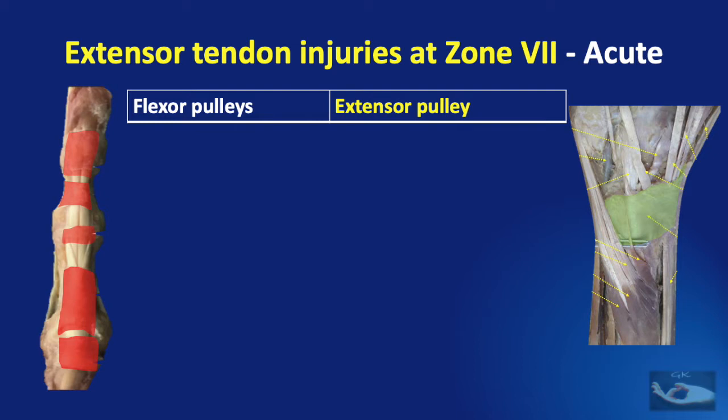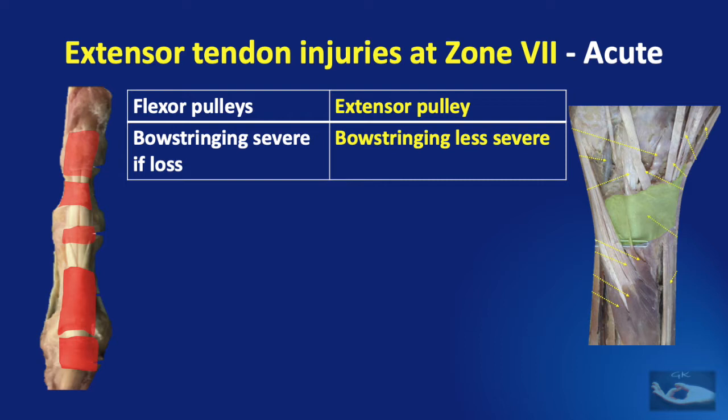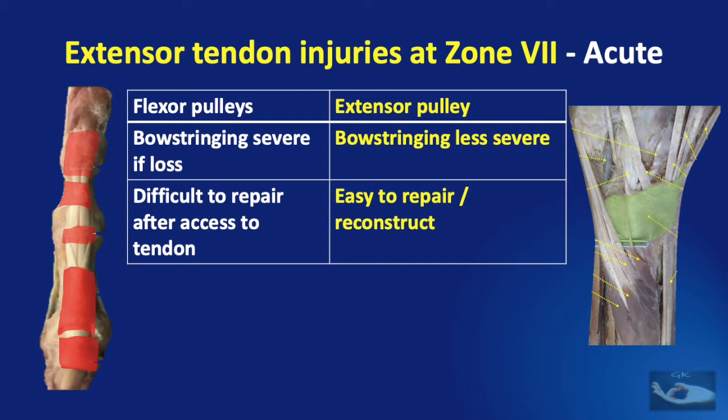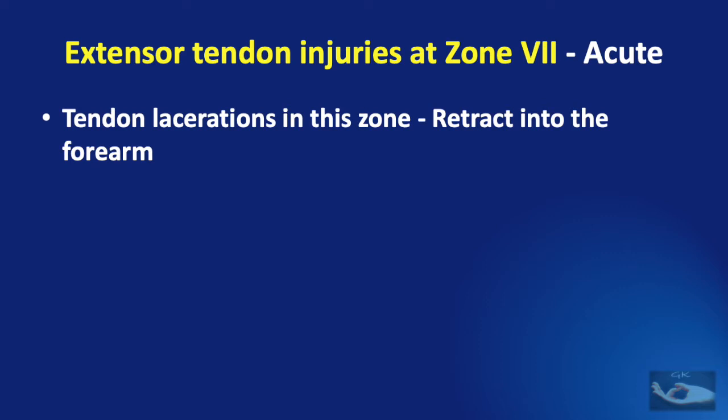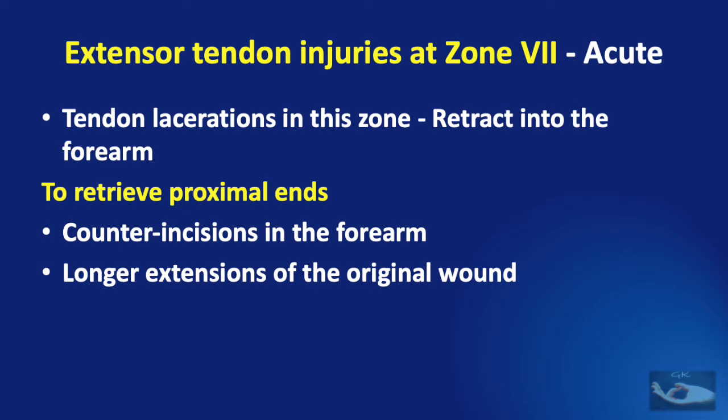Though the extensor retinaculum acts as an extensor pulley similar to flexor pulleys, they differ significantly. In flexor pulleys there is severe bowstringing with loss, but in extensor pulleys it is quite limited in some compartments. Flexor pulleys are difficult to repair after access, but the extensor retinaculum is easy to repair, reconstruct, or can be left alone. Flexor pulleys are much tighter than extensor retinaculum compartments. Another salient feature of zone 7 injuries is that cut tendons retract into the forearm, requiring counter incisions or extension of the wound, which must be explained to the patient.